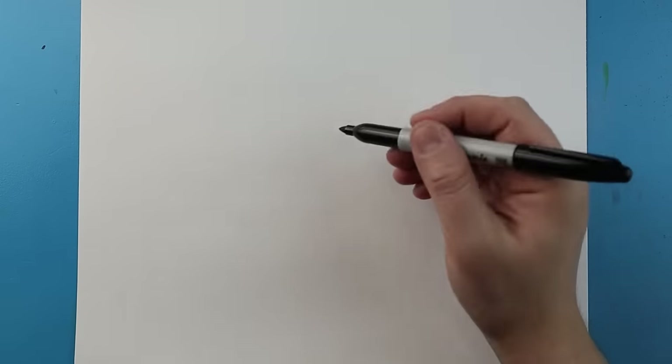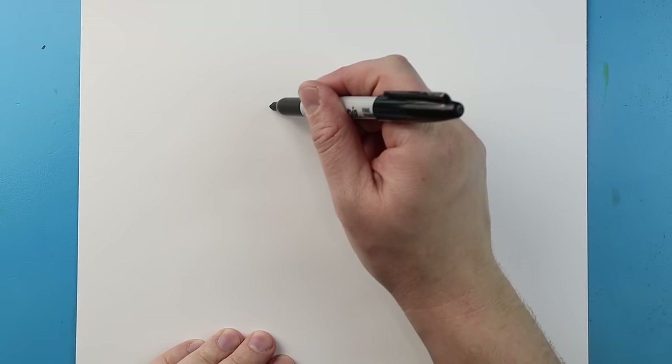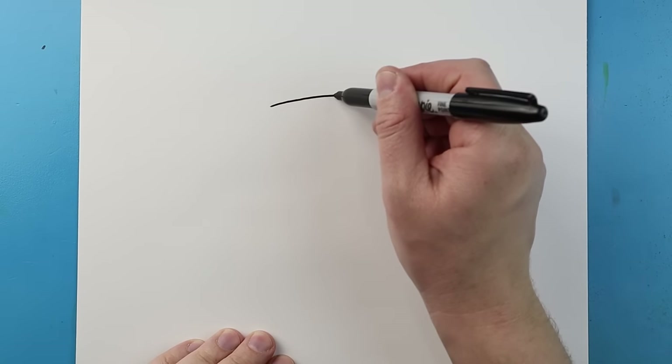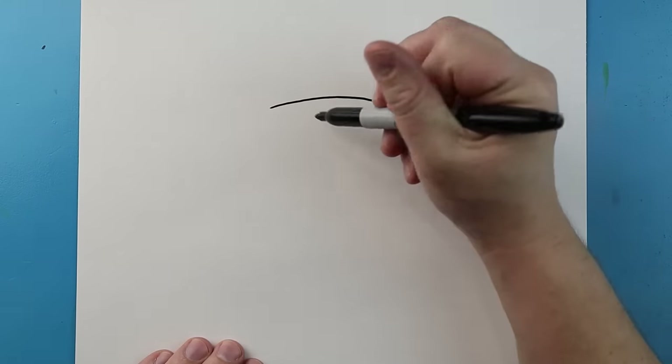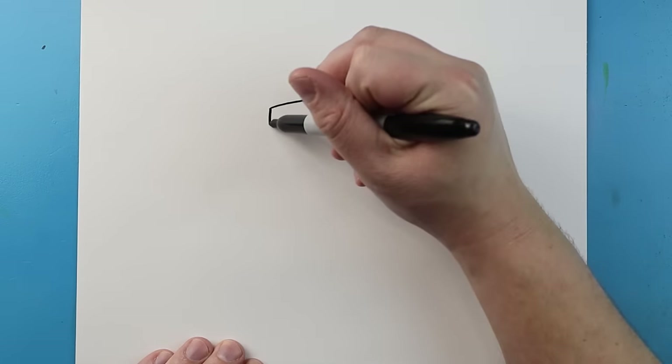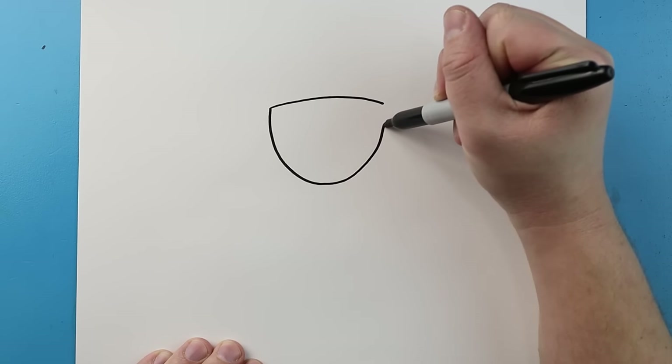To start off with our cartoon Patrick Mahomes, let's begin with the top of the head. I'm going to draw a line that's just going to curve across like this. Next, starting here I'm going to draw a line that's going to come down and then bring it up like this.